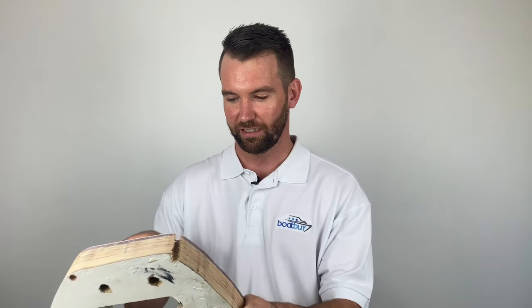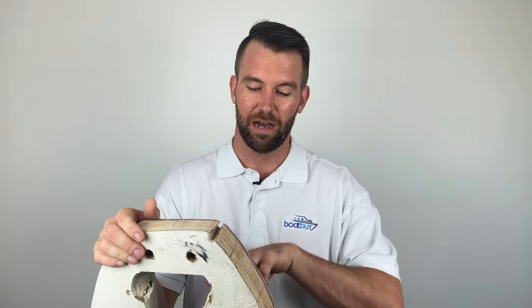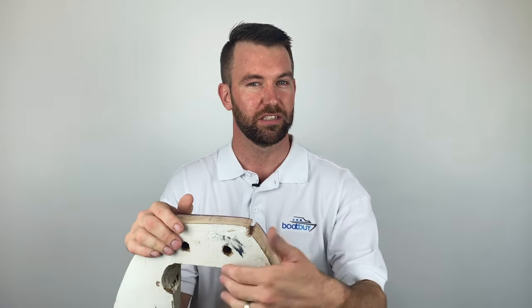This particular piece is not from an Australian-built boat. If they had sealed this section properly from the factory instead of just drilling it out, there would not have been a problem. I have seen transom assemblies leak quite regularly, yet the timber coring still stays dry because it's been sealed properly.